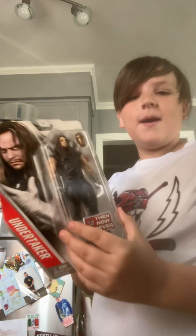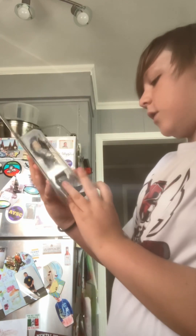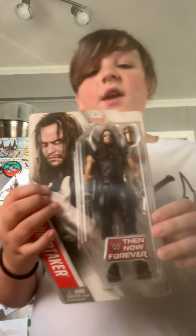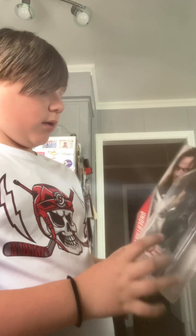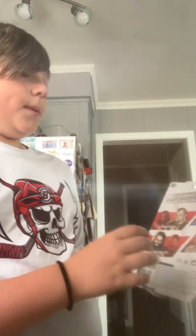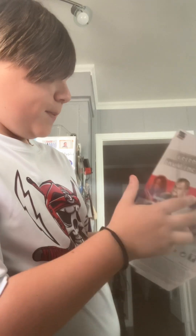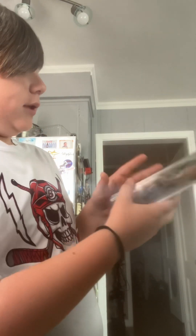Next up on our list, we got the Undertaker — Then, Now, Forever right there. You got the Undertaker with the urn that Paul Bearer held — I always forget what it's called. This is a beautiful basic for the Undertaker. I really want that out so I can just have it. Other people in the series are Chris Jericho, Seth Rollins, Undertaker, and Sami Zayn. There is the Undertaker basic with the Then, Now, Forever design.